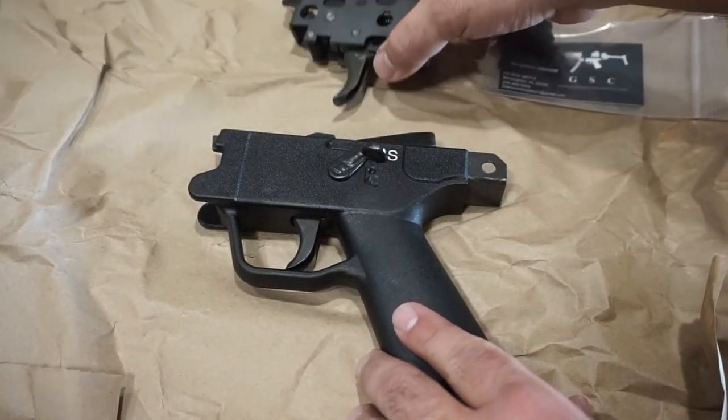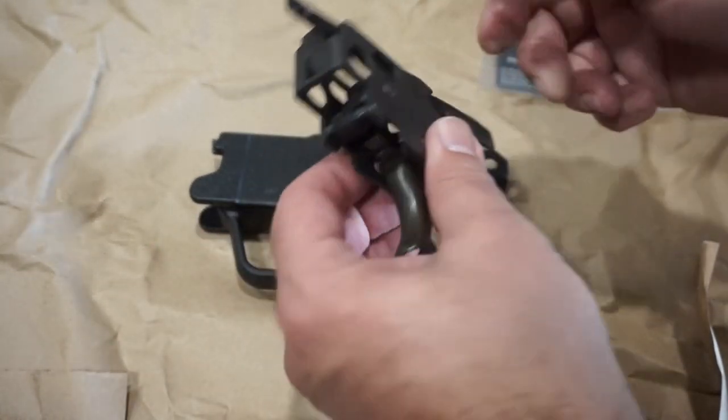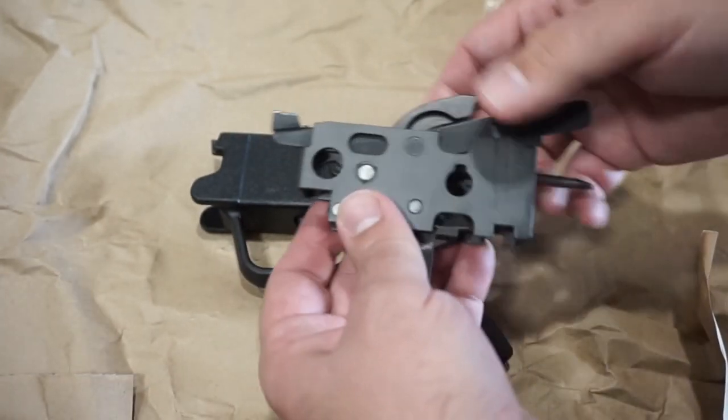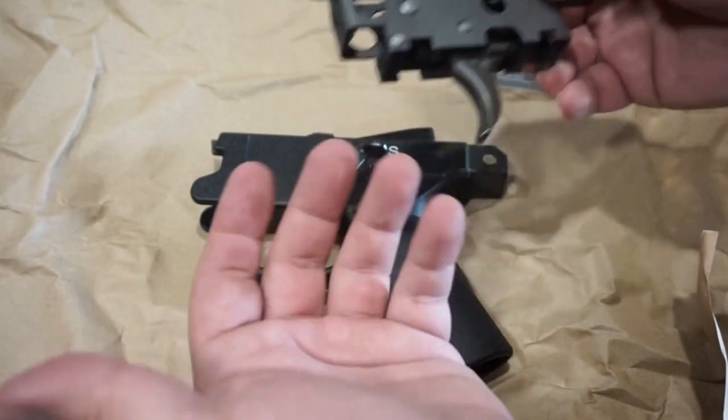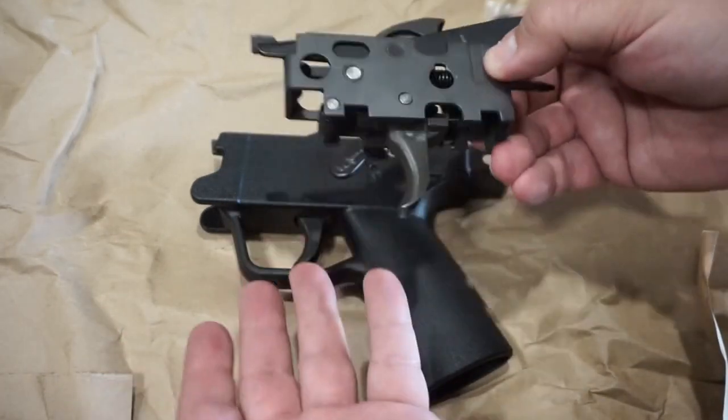Now, you can get these with the SelectFire full auto, semi-auto, and safe settings online for about $90 pretty much all day. But it's the ones that have been permanently modified and converted to semi-auto — which would be legal for me to use in my rifle — those are the ones that are getting really hard to find. I couldn't find them online.